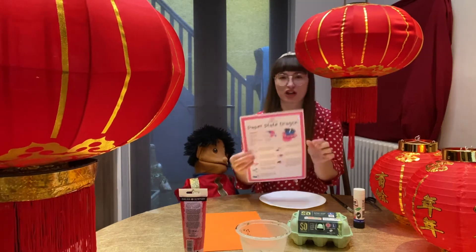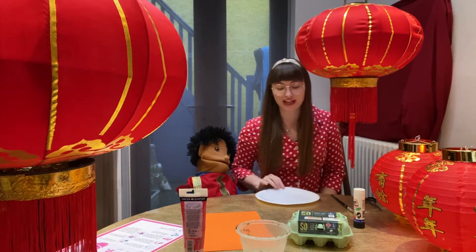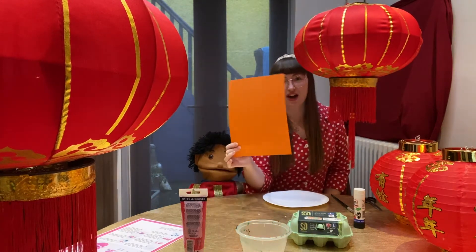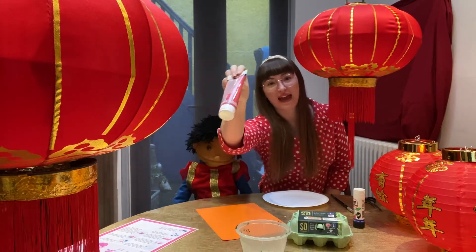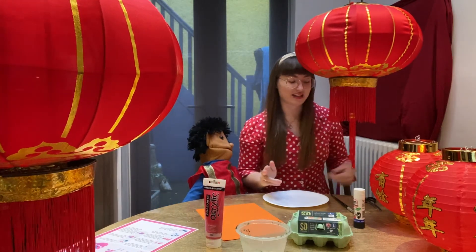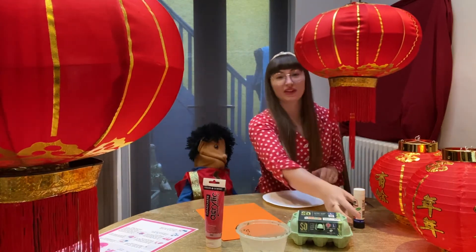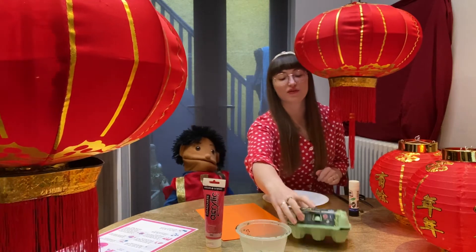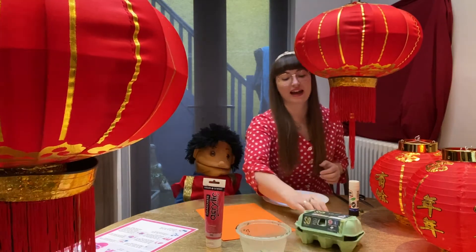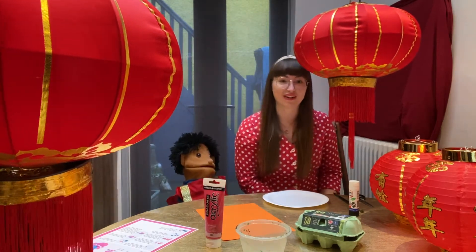You've got the instructions in your pack and we're gonna have a go making one ourselves too. For this you will need your paper plate, some paper or some card, some paint — you can decide what colour your dragon is. We're gonna do ours red. And you'll need some scissors, a paintbrush, some glue, and if you've got them some googly eyes — but don't worry if you haven't, because we do love our googly eyes.